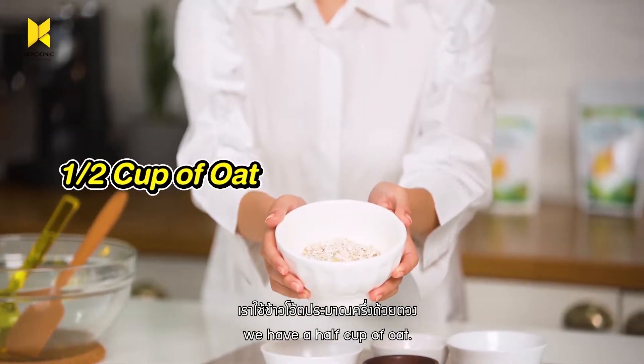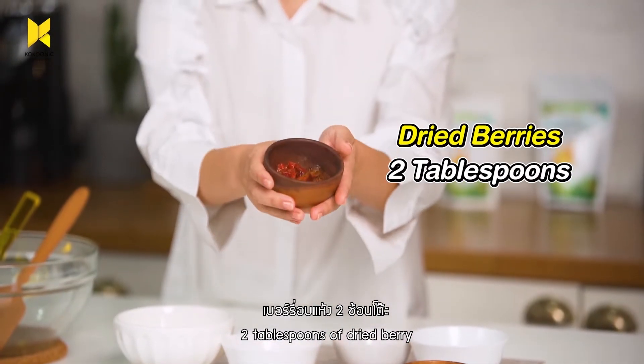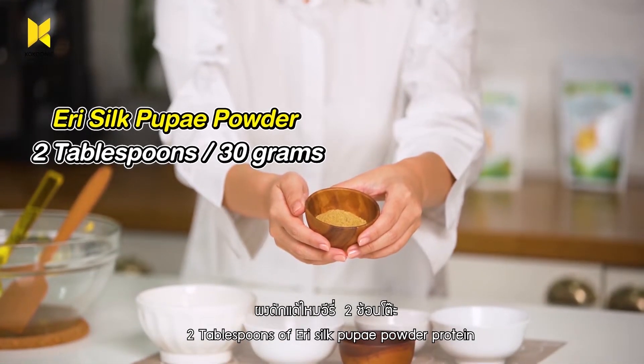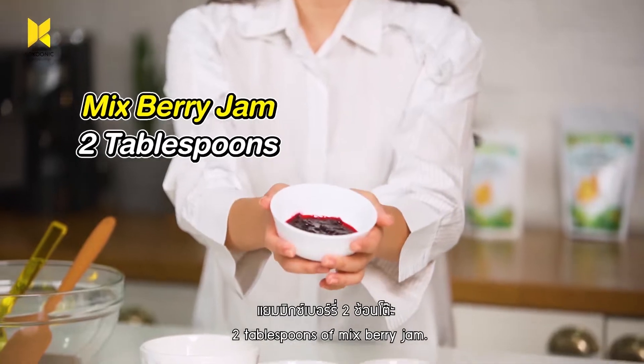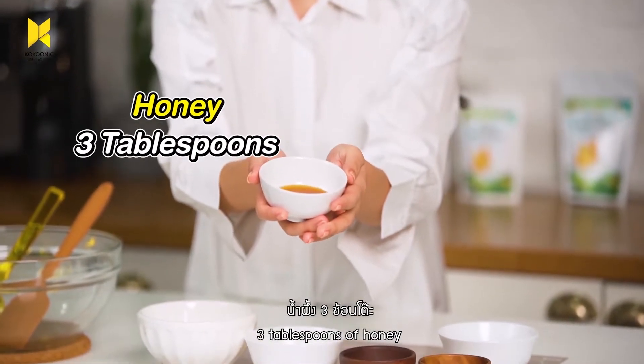We have 1/2 cup of oat, 2 tbsp of cashew nut, 2 tbsp of dry berries, and 2 tbsp of Irisil Pupa Powder Protein, 2 tbsp of mixed berry jam, and 3 tbsp of honey.